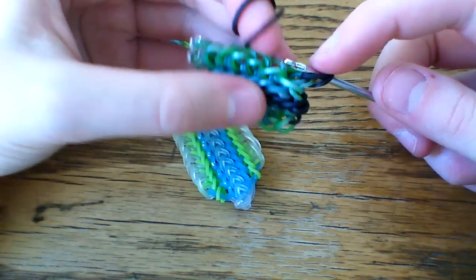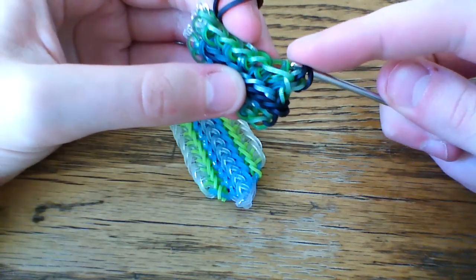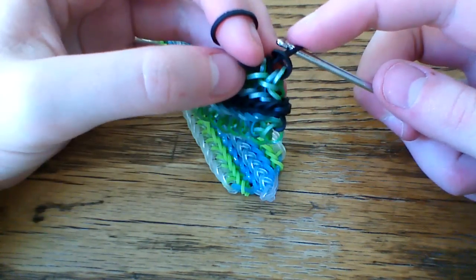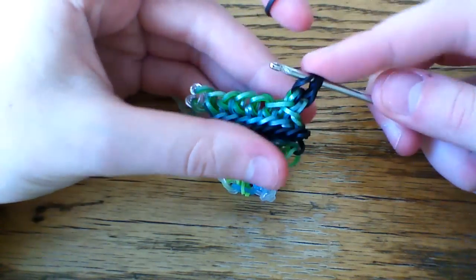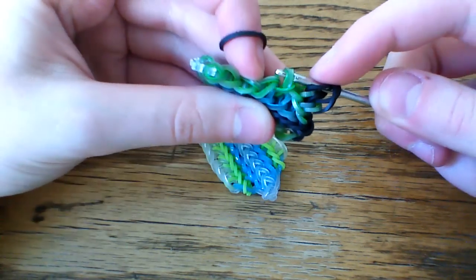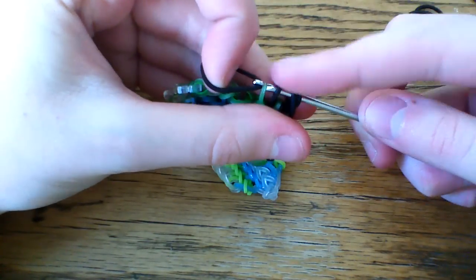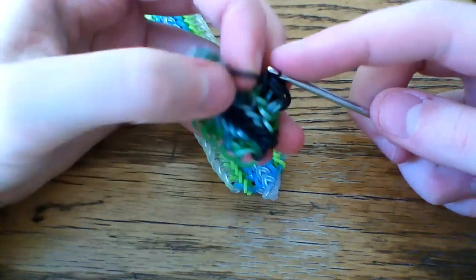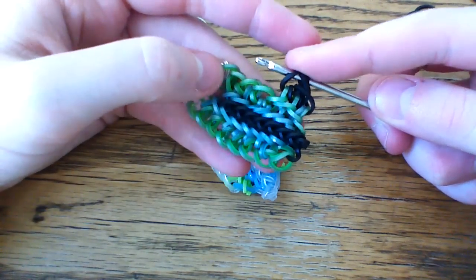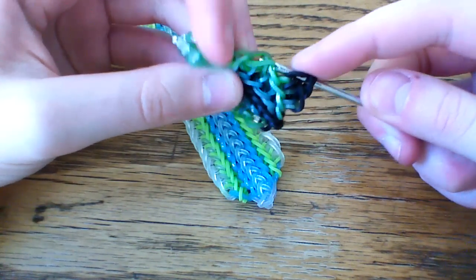Then you'll just pull a band through these two, go up into this next loop which is right here, grab those two bands, slip knot it, and then instead of just closing it, you'll pull a band through everything and lift this loop closest to the hook. So now you have three black loops on your hook. You'll go up into the next chain, grab those two bands, slip knot just like we've been doing the entire time, but then take a black band and this time pull it through everything on the hook, and lift the band closest to the hook. You could keep a single chain border, but I personally think it looks a lot neater with a fishtail border.